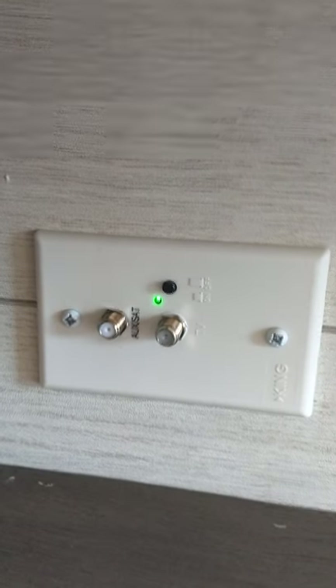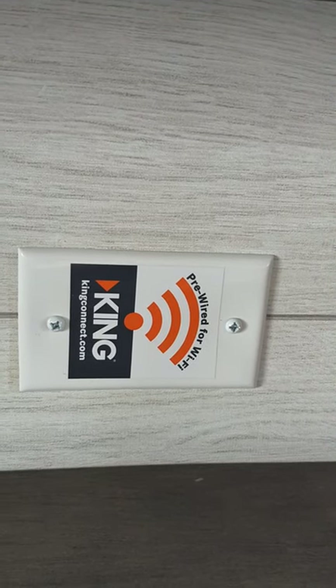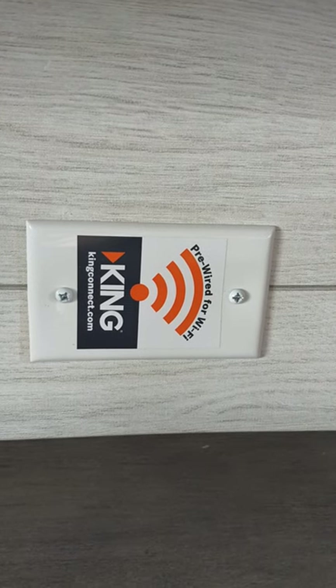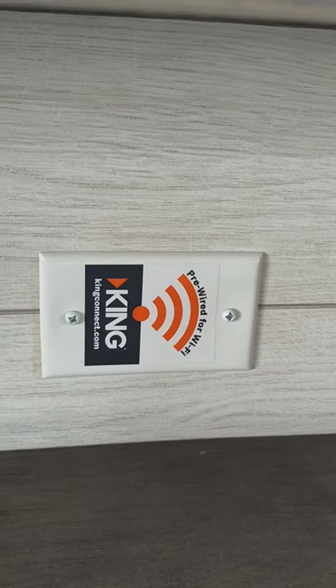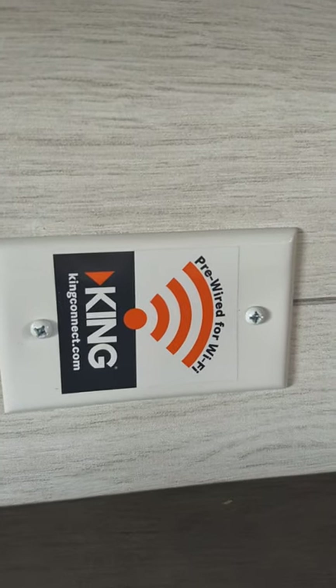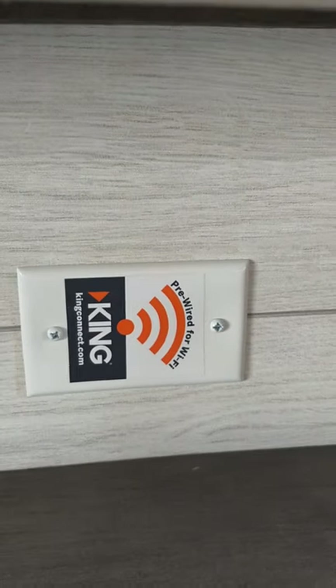This is your signal booster for your digital antenna. This also indicates the trailer is pre-wired for a signal booster for public Wi-Fi and campground Wi-Fi. There's a plate on the roof where you'd put an antenna. We carry this, but you can also go to kingconnect.com and look at their packages.